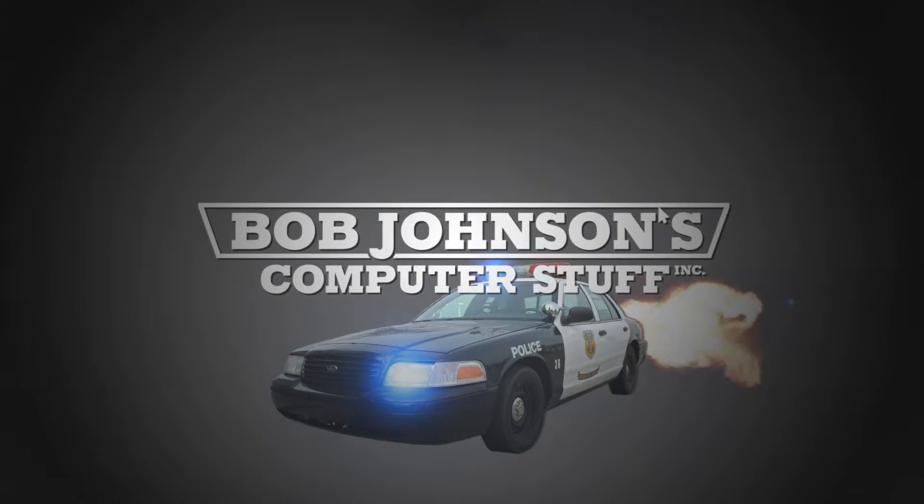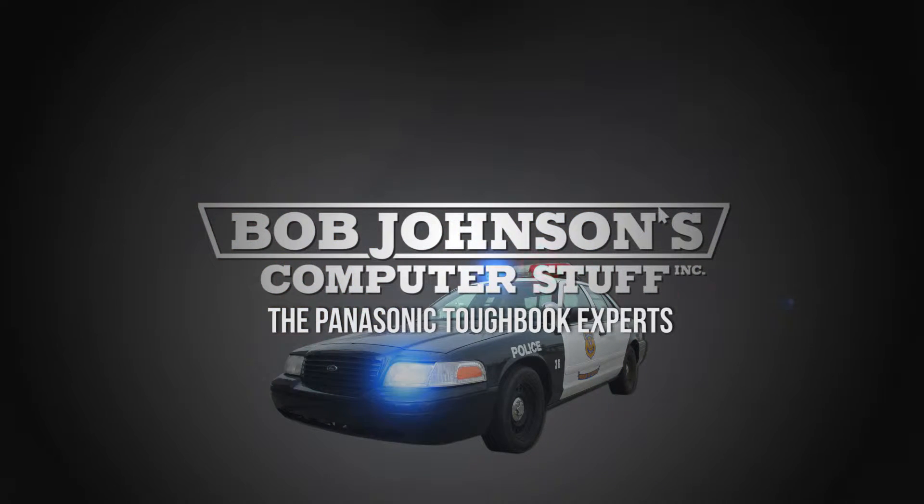Bob Johnson's Computer Stuff, Inc. — The Panasonic Toughbook Experts.